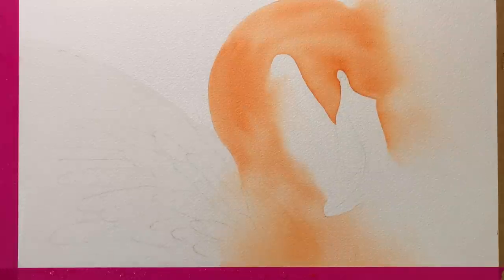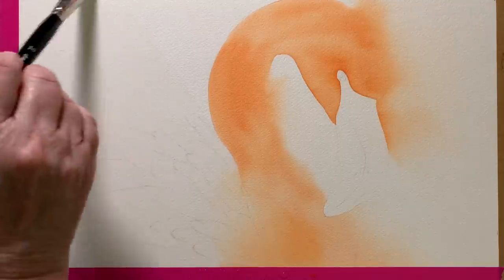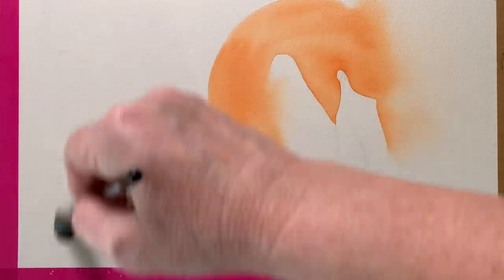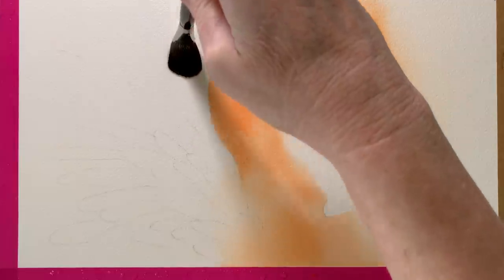After that I started to wet the body of the flamingo and again I'm going to take the water onto the background. What I want to do is get a wash of colour all over the top that I can build some detail on. I want areas of softness that will contrast with the hard edge feathers that I want to paint.